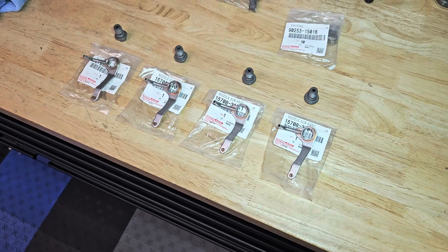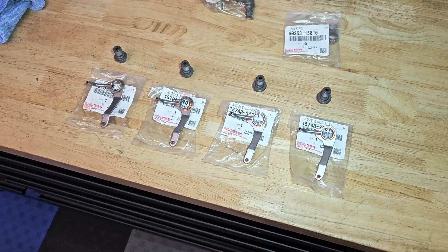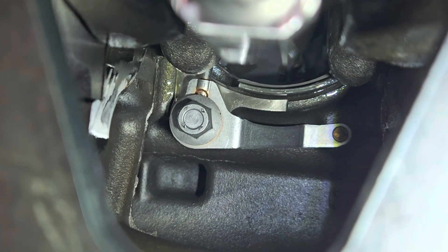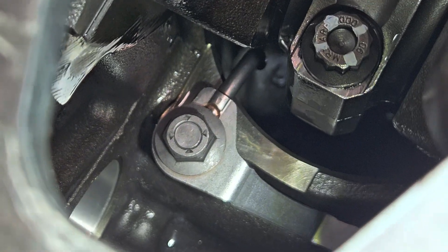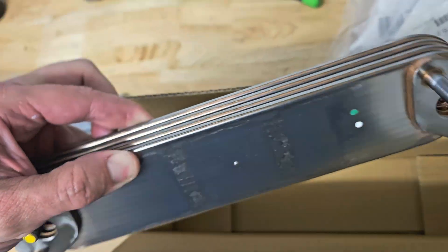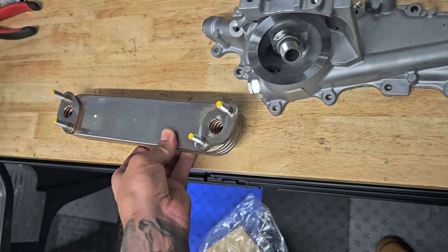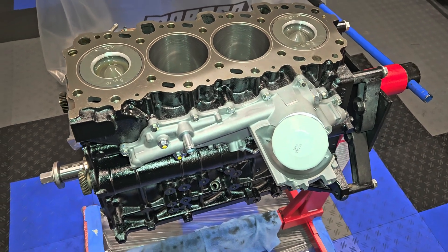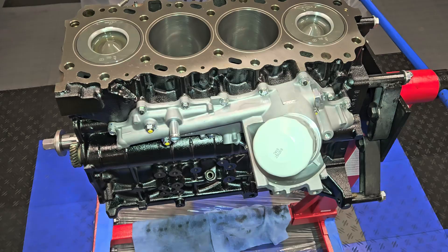We are going to install these brand new piston squirters — all buttoned up, as my brother would like to say. We get a brand new OEM oil cooler and we always like to replace those. We also replace the oil cooler housing to tidy it up. If you are doing an engine rebuild, you can't clean out the oil coolers, so make sure you replace them — unless it's a junkyard build, in which case just reuse it.